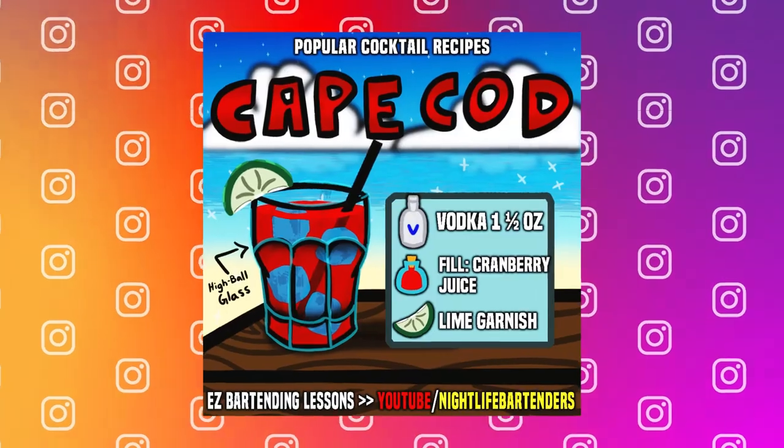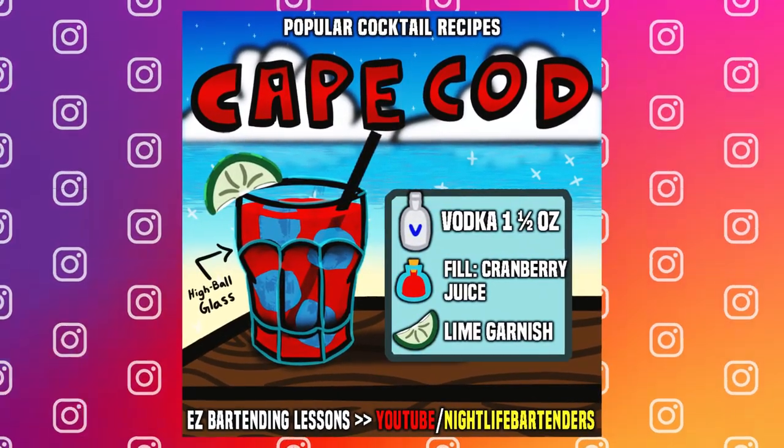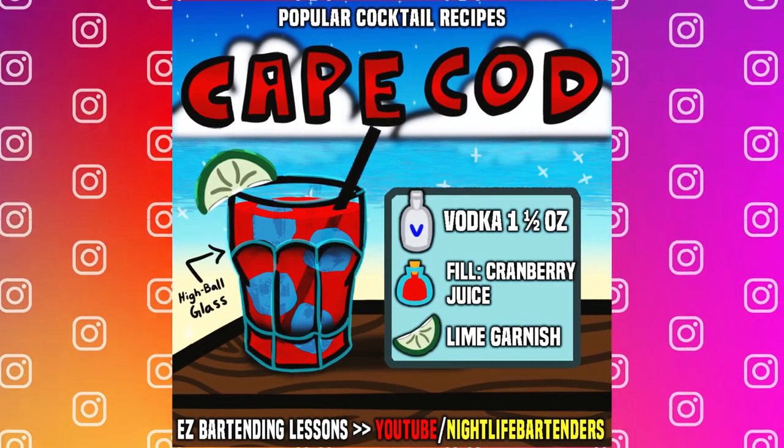By the way, I started posting cocktail recipes on my Instagram page. So if you are looking for popular cocktail recipes, they are now available for you on my Instagram.